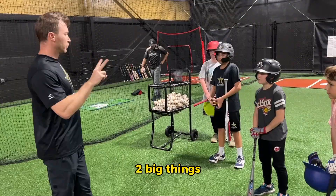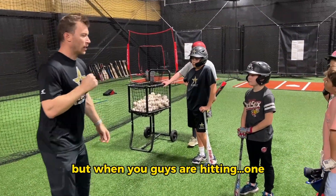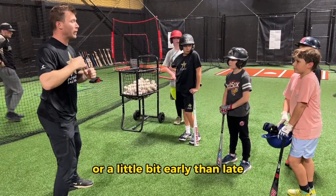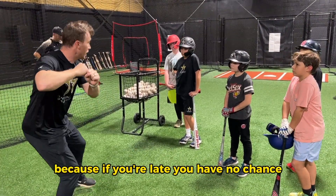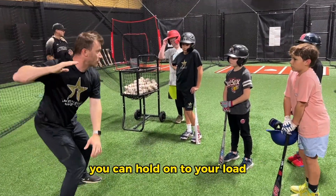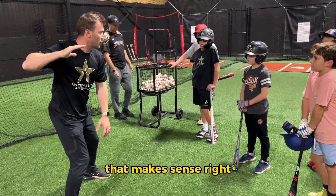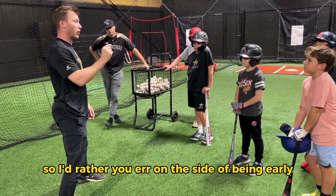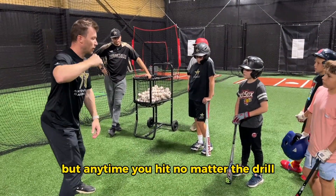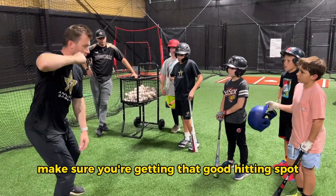Good job today. Two big things. When you guys are hitting, I'd rather have you ready a little bit earlier — a little bit early than late — because if you're late, you have no chance to hit your best lane. If you're early, you can hold on to it, hold on to your load just a little bit longer. So I'd rather you not decide to be late, especially off the machine. Any time you hit, no matter the drill, get ready a little bit earlier than you think. Make sure you're getting that good hitting spot, like we said.